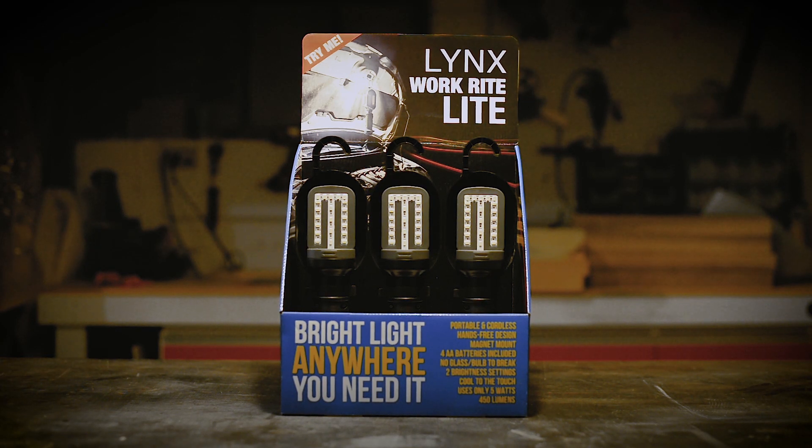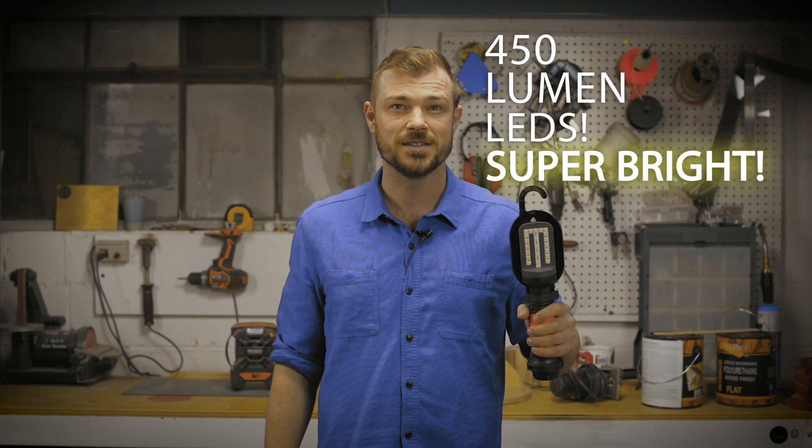This is the WorkRite light by Trilinx. You've probably seen something like it before. It's a trouble light, a work light, but this one lights up with super bright 450 lumen LEDs.